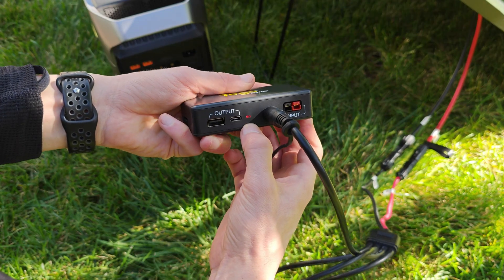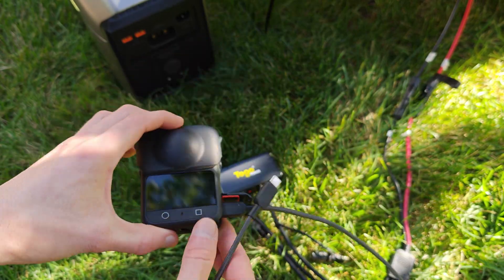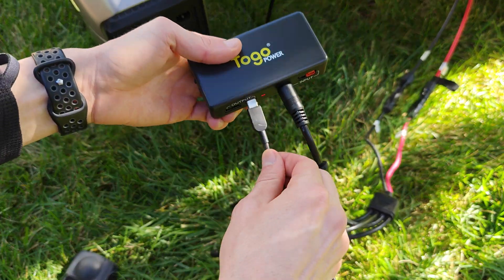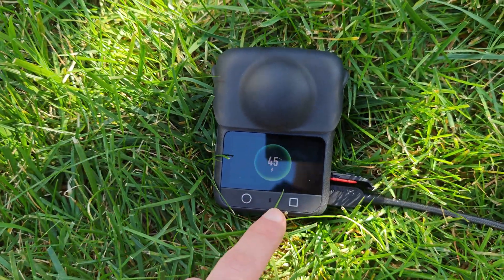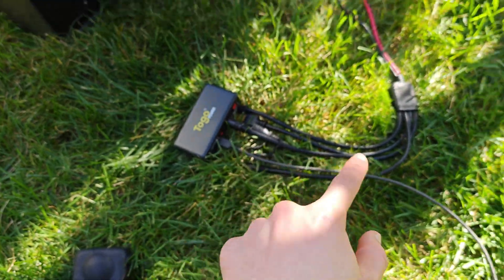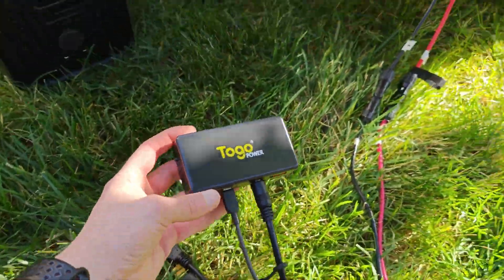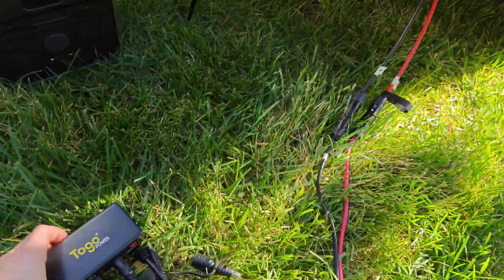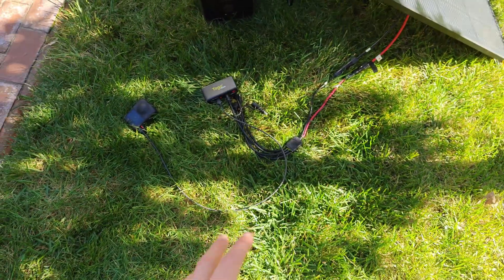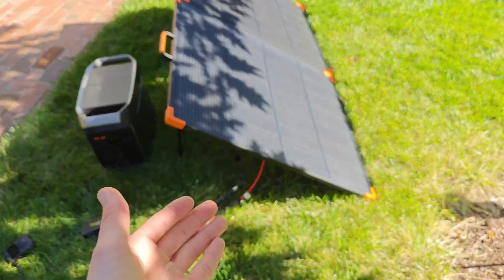We have a little LED light, and then we take a USB device like my Osmo 360 and directly plug it in. Now we can see the Osmo 360 is charging directly from these solar panels. This thing is small enough that you can just velcro it to the back of the solar panels, giving you a way to immediately access the energy coming off of them.